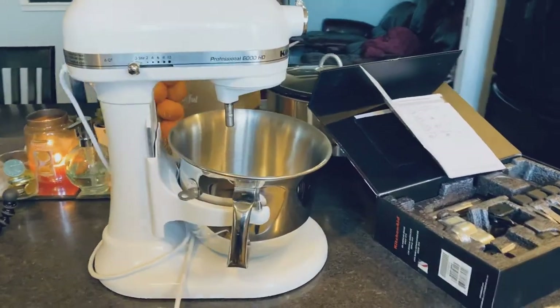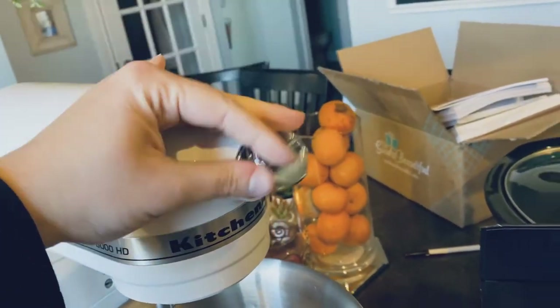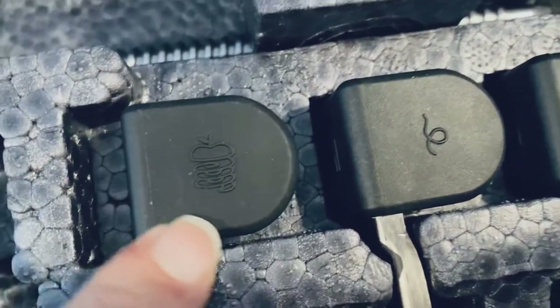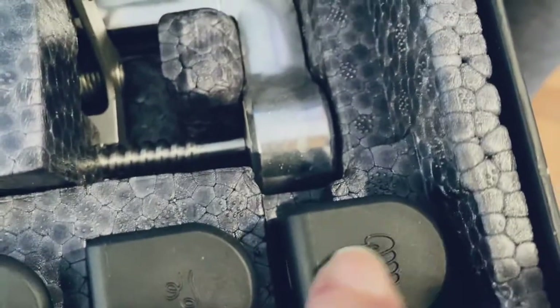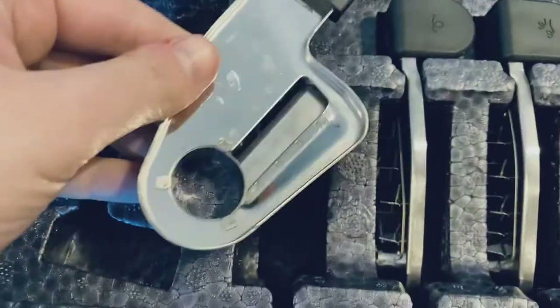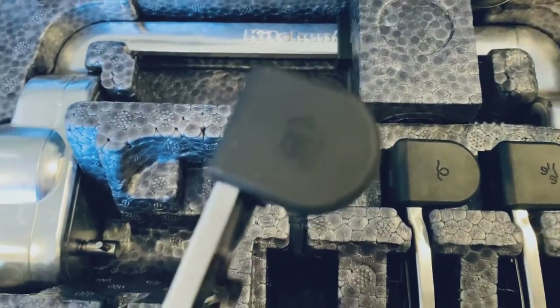Ever wondered about a KitchenAid mixer? I never needed one before because I'm not a huge baker, but when they came out with the attachment to do spiralizing, apple coring, or apple slicing, I said sign me up. The handy thing about these attachments is they even have little pictures on them. This one cuts an apple in a spiral shape. This is another spiralizer — we've done zucchini before. These are for different sizes; this one has a much smaller core, so that's not for an apple. This one is probably why they show the apple on it.